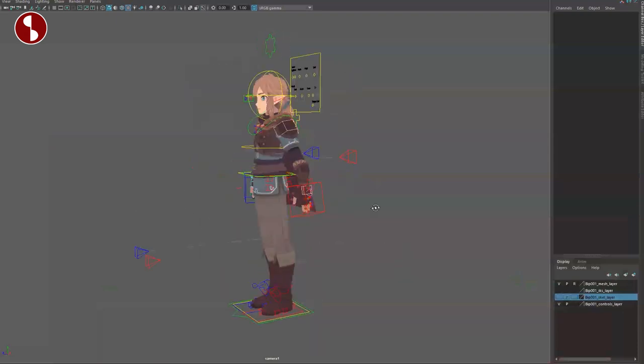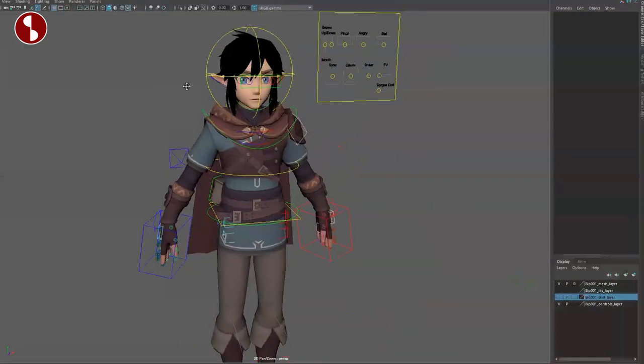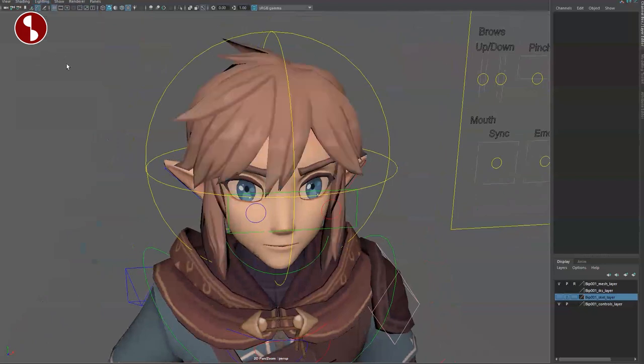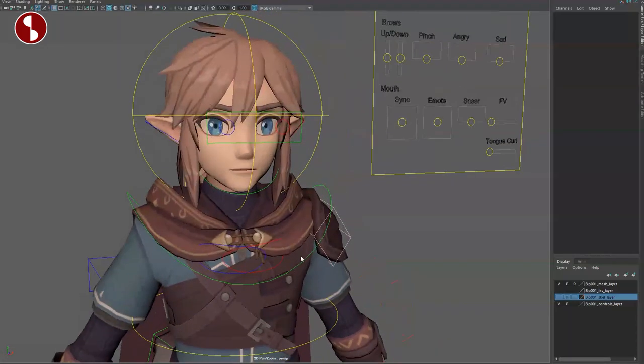I loaded the rig up and this is how it loaded with all the textures. Just in case, when you go out into a different view, the hair is dark. Go into Lighting, two-sided lighting, and it's back. It's a very cool rig — very appealing, cool detail, and lots of options.